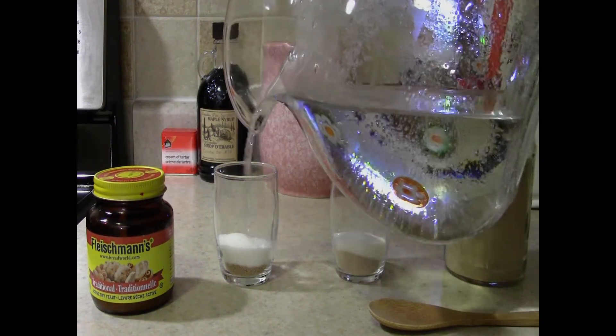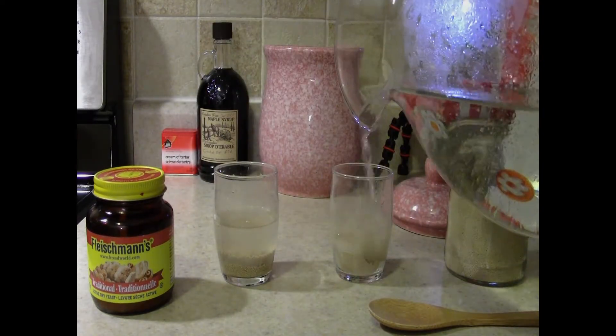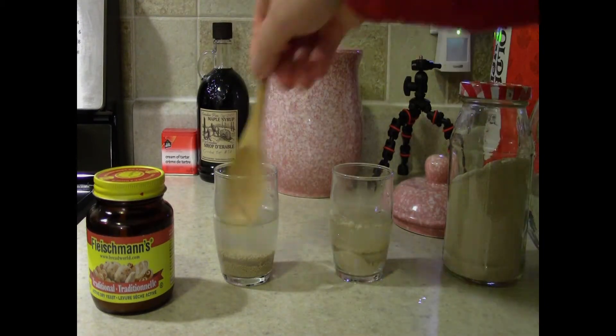And what I'm going to do is add in some warm water. With this warm water we'll mix everything together, and I'm going to give it a good stir.